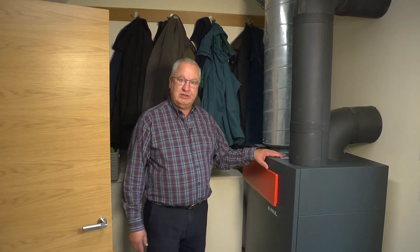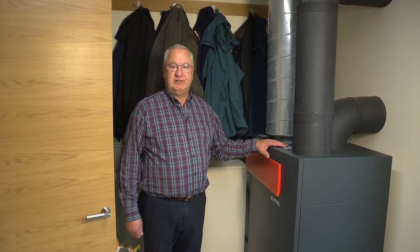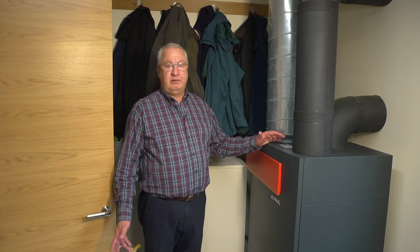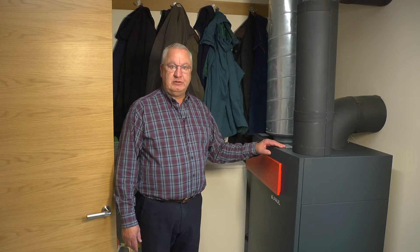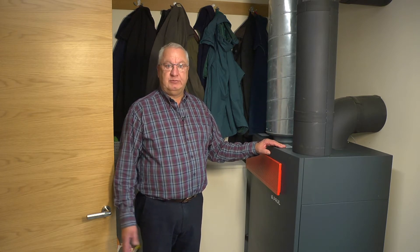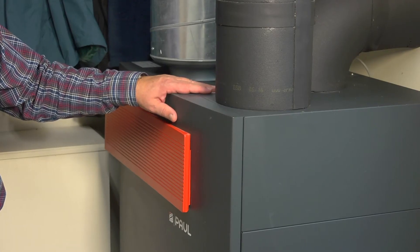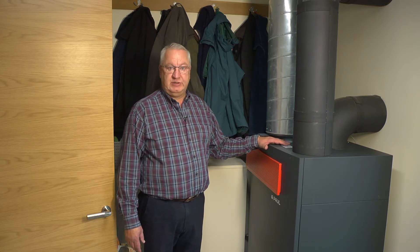So this is the MVHR system, the main power unit. Before we started we thought it might be a bit complicated to run, but to be honest it is very simple. You have to change your filters once every three months or so, but there's really not much to do in terms of controlling it. You can also tell it's very quiet — you don't even notice the noise at all in the house, which was another consideration before we started.